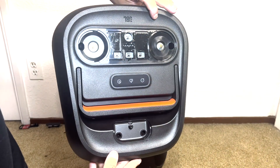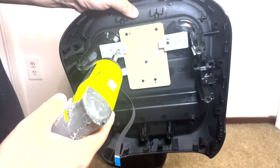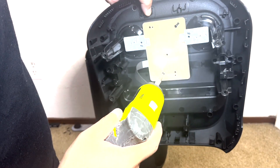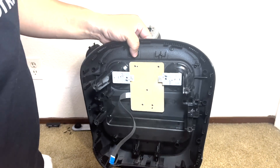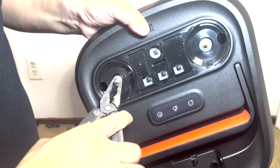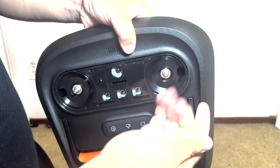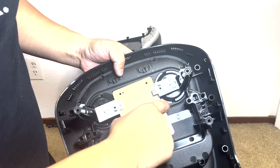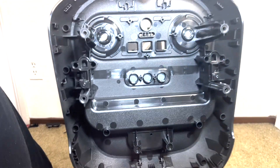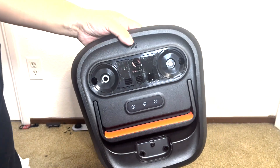Now that we have the top panel off, we will remove the three control boards by removing a total of seven screws. On the opposite side, we will need to unscrew the two rings used to hold the two knobs onto the top plastic panel. After that, the boards will come off as a single piece. Here we have the top panel, nicely crafted out of hard plastic. Its main feature is the built-in handlebar, which makes it easy to carry the speaker around.